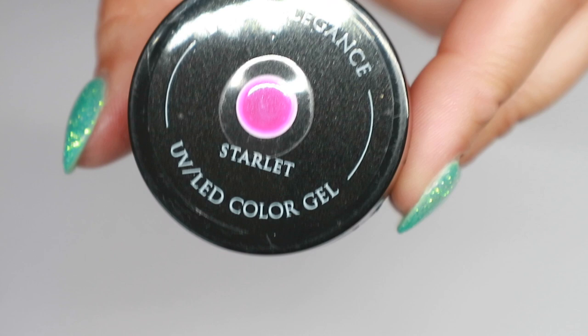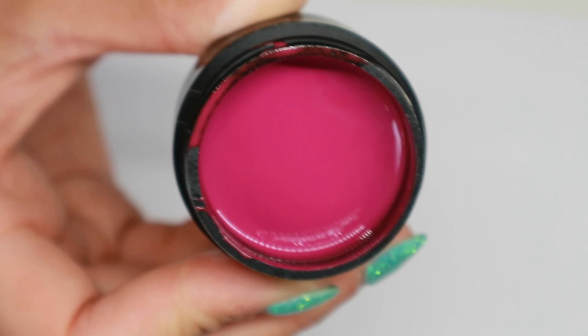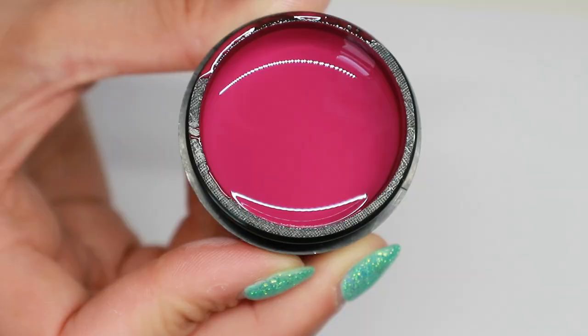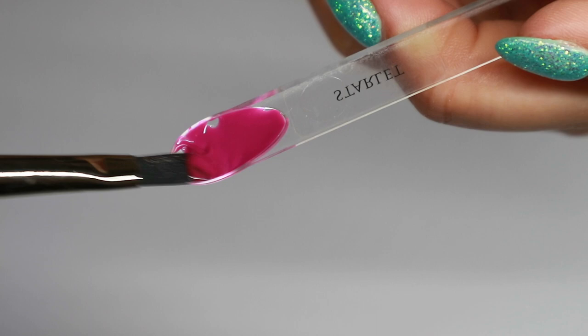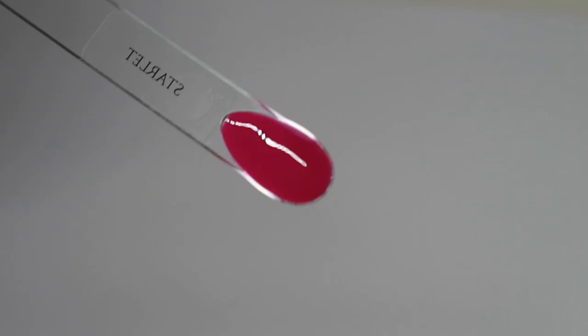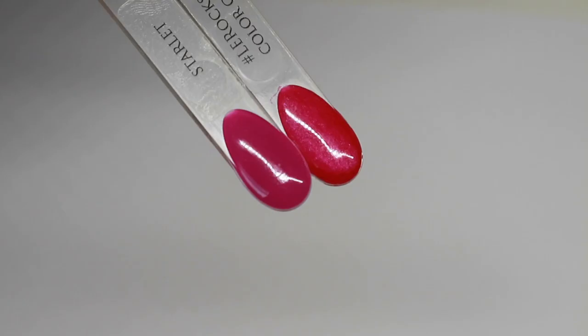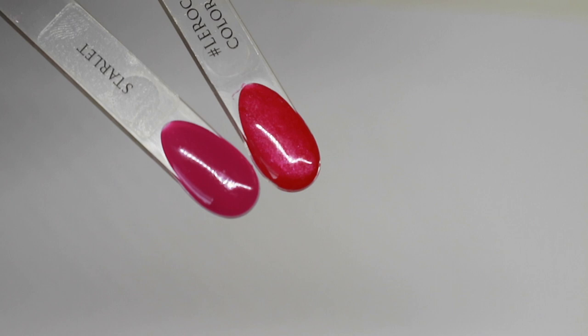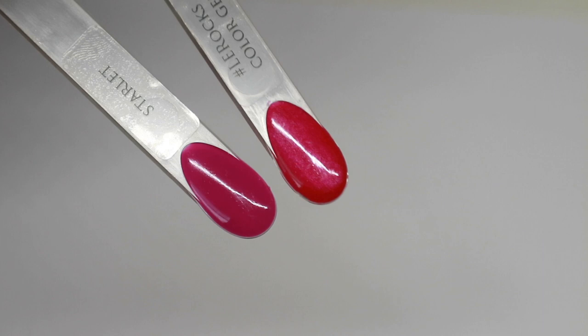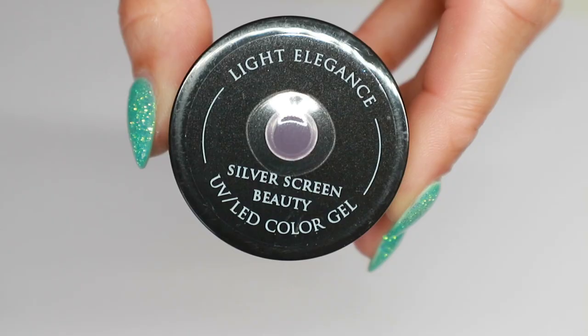The penultimate color is Starlet, and this is one for all of you who love pinks and purples. I love purples but I'm not a pink person for my own nails — this is a bit too pink for me personally. I'd call it a dark magenta — definitely an autumn pink with more of a purpley-blue tone to it. I've compared it to Ellie Rocks, which has a purpley shimmer, but when they're next to each other they're completely different. Starlet is definitely something unique in my collection.